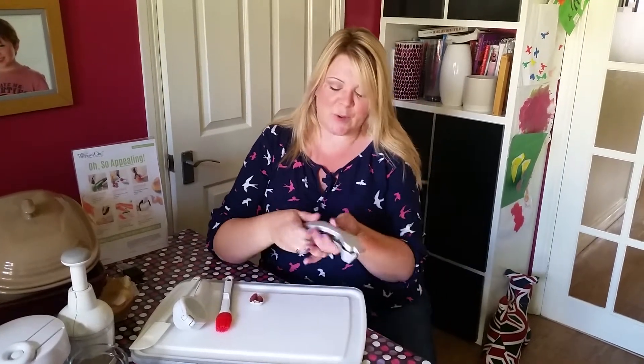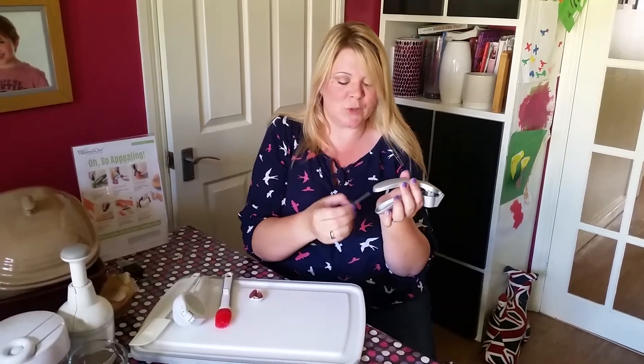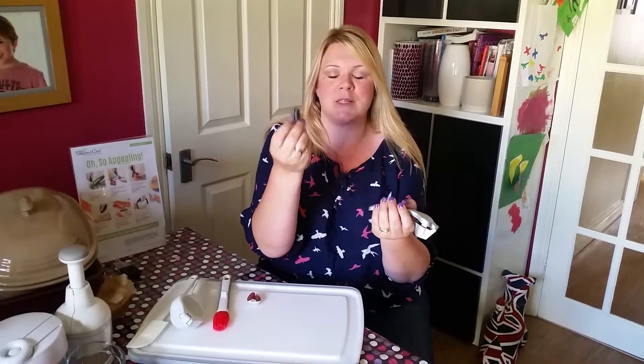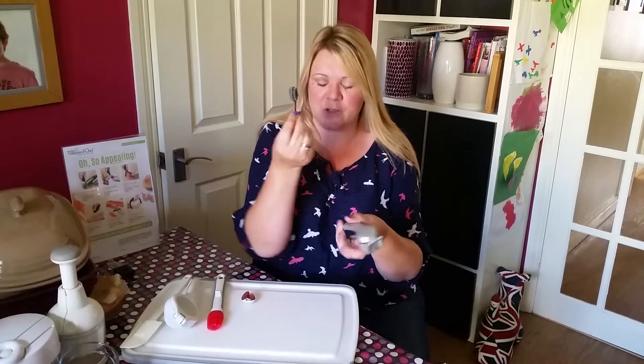I just wanted to show you some of my favourite Pamperchef products. This is the first one — this is the Garlic Press. It comes with a My Little Pony hairbrush that stores really handily in the handle. These do come with replacement parts because if you've got a daughter like mine, they'll want to use those for their My Little Pony, so you'll need plenty of those.